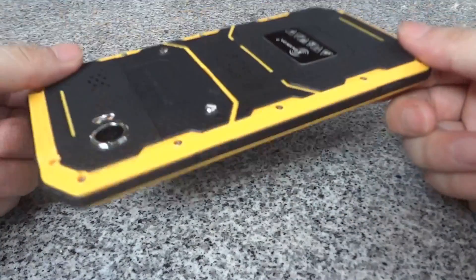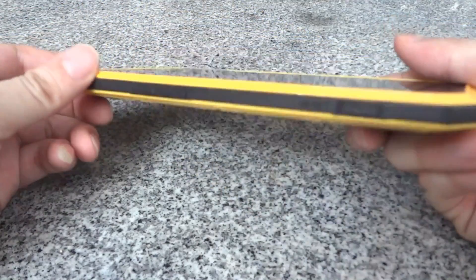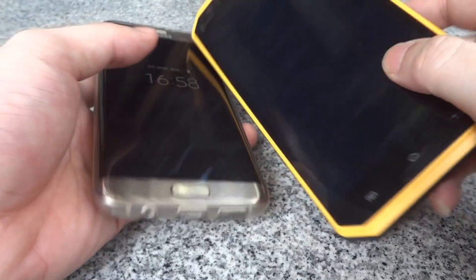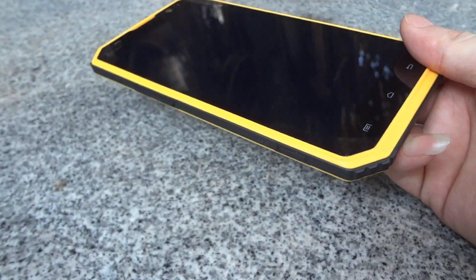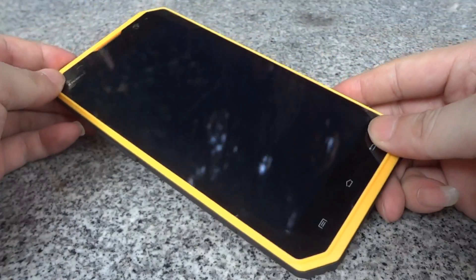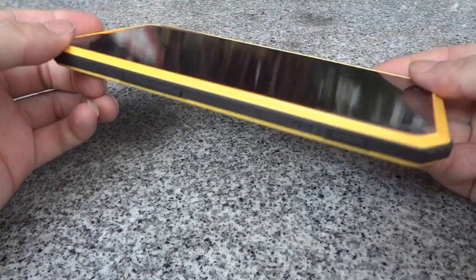Here is the phone — you can see it is very large with the 6-inch screen. Today I will also compare my Samsung Galaxy S7 Edge with the Kenshin W9 in this video. We will test the waterproof function and also GPS. First of all, I will show you the appearance of this phone.